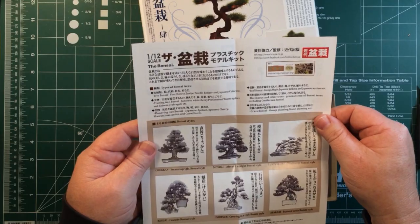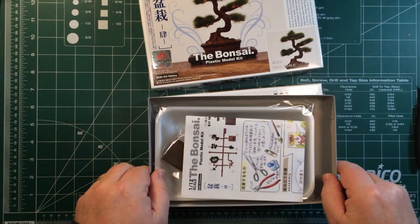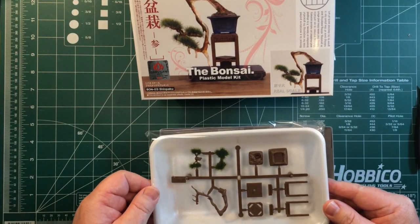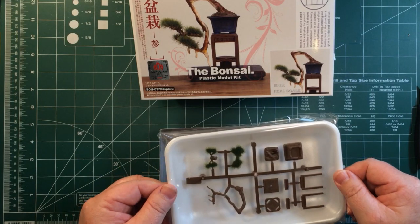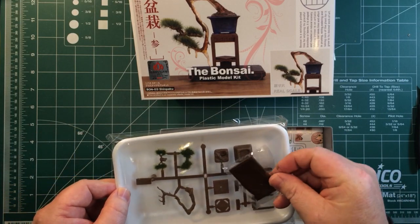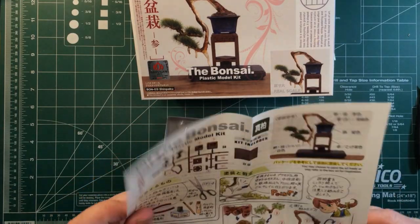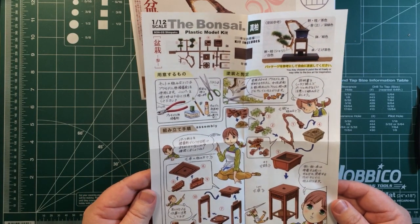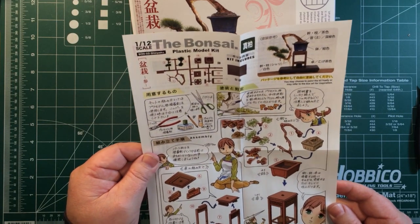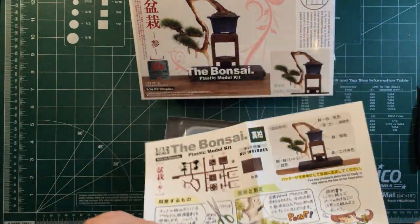Different types of bonsai trees, so it's not too bad to work out. Let's have a quick look at the other one. Similar thing — a tray, and the sprue is held above the tray so the foliage doesn't get damaged. This one's a little taller, with stands again. This one has a table and it hangs off the side of the table. Again, one sheet of instructions, easy enough to work out from the diagrams — you don't really need to read the instructions. It should look pretty neat when it's done. Pictures on the back, so it should be pretty straightforward.